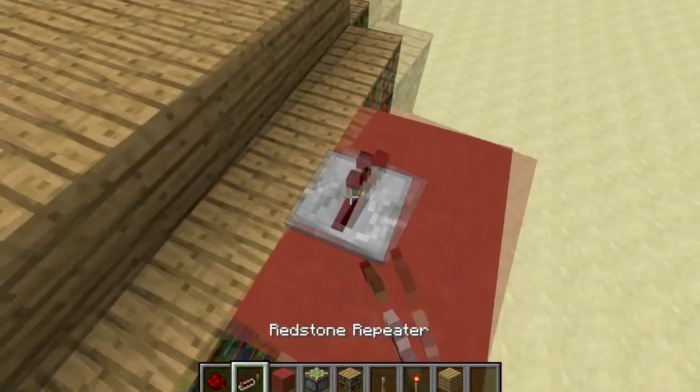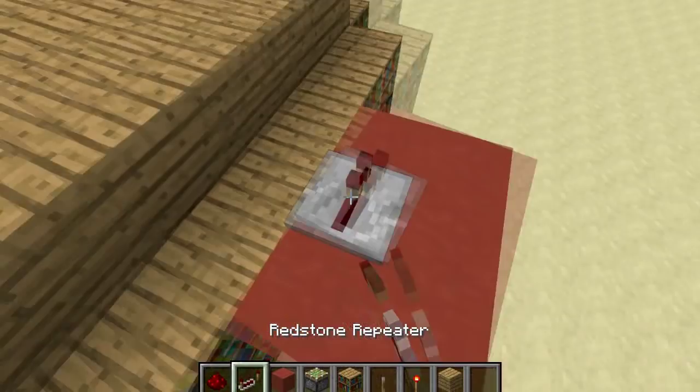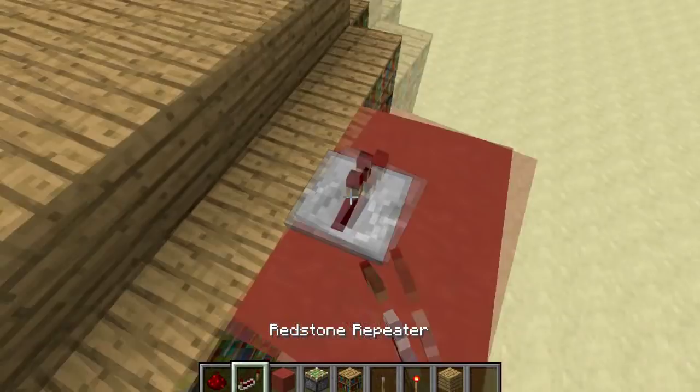Place a redstone repeater right here. Set it to two, three, or four ticks — two ticks will be the fastest and four will be slow. And then just place redstone like that. Now place a redstone torch right there so it's all activated.